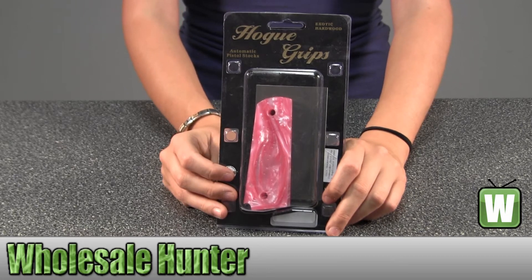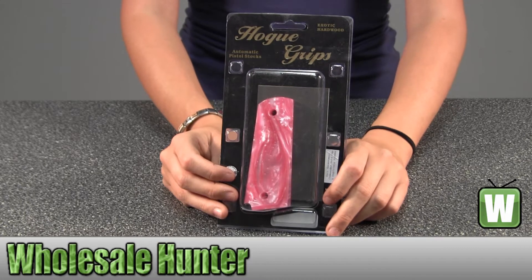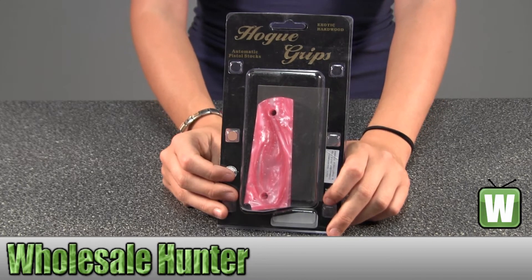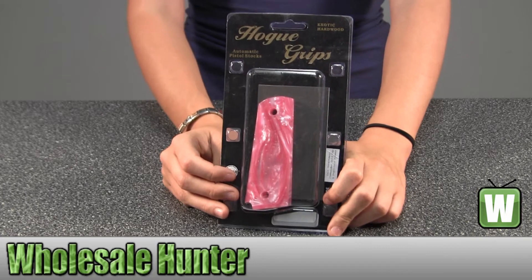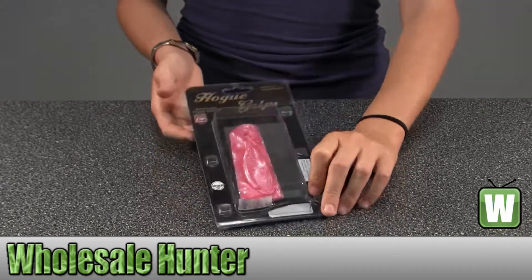Hello, this is an unpacking video from manufacturer number 45518. This is by Hogue. This is a Colt Government ambidextrous safety cut grip. I'm going to take this out so you can get a better look.